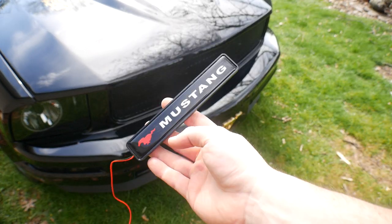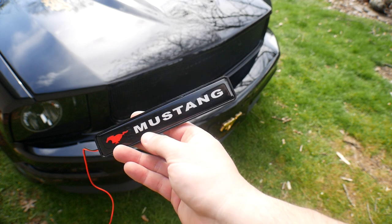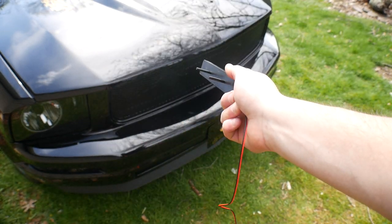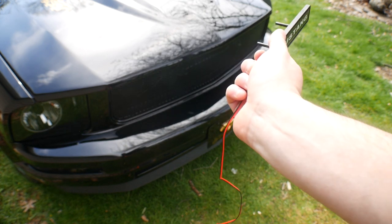What's up guys, welcome to Revline 89. Today we're going to be installing this Mustang LED emblem inside the grille.